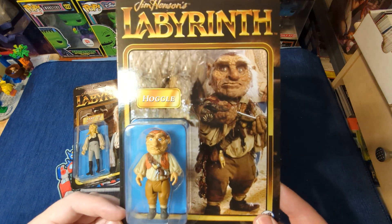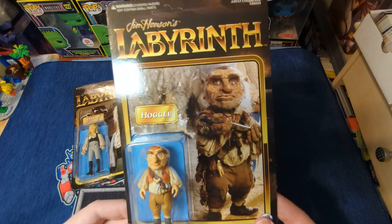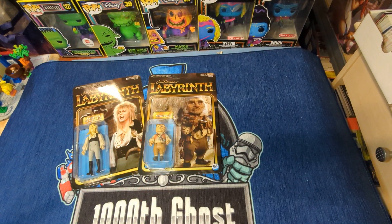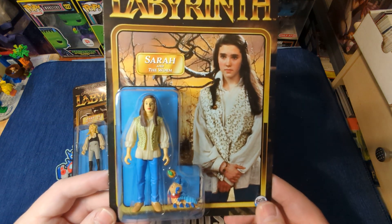Unfortunately, Hoggle doesn't come with anything — he had a dagger in the film, but he doesn't come with anything, and that's okay. I'm not going to open him anyway. And then, of course, the last figure is Sarah, with the worm.